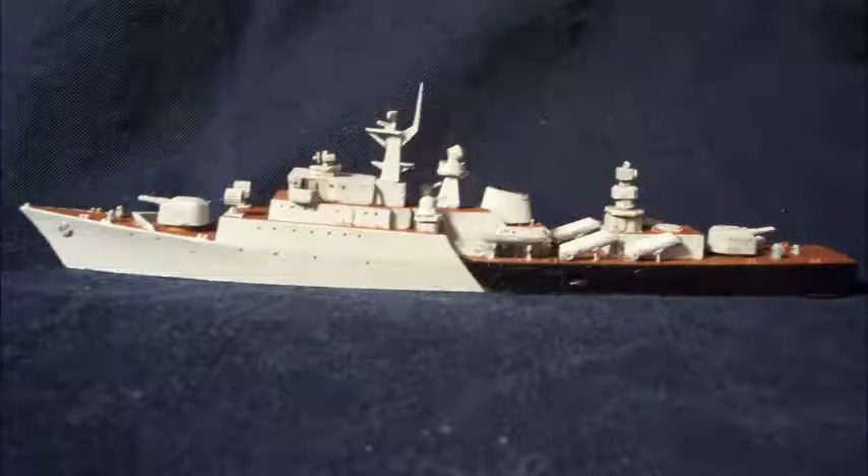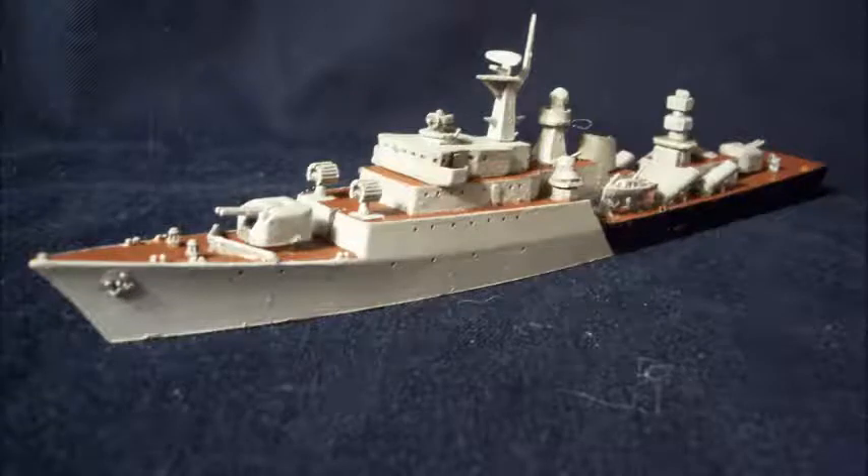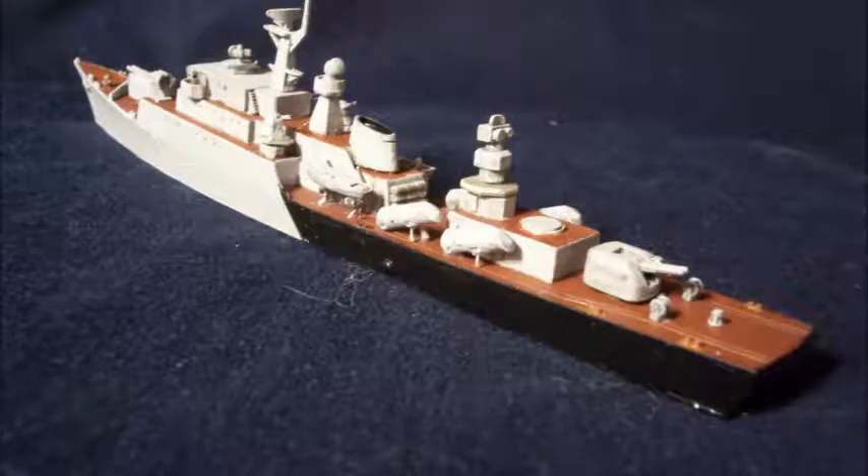Hey everybody, this is Dave, the Shipyard Modeler, with the finished Koni 3 class Russian Frigate Beograd in 1:700 scale. It's 5.5 inches long with extremely tiny parts. This was a very difficult build. It's a Comet model in resin cast, and this is what she came out like.